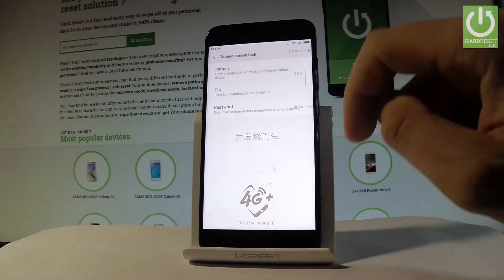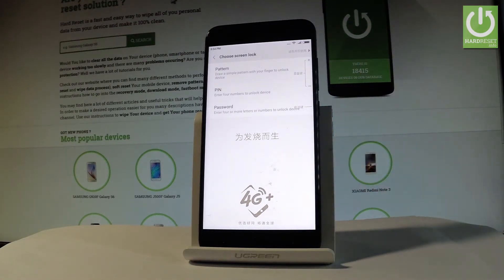Then let's choose add fingerprint. Before you add the fingerprint you have to choose one of the screen lock methods. So let's decide whether you would like to use pattern, pin, or password.